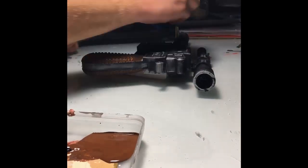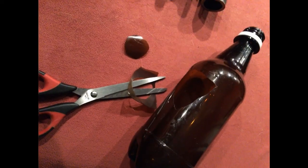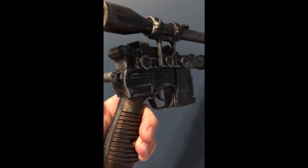I put the plastic in the end of the scope to give it a little bit of a lens. And here's the final product.